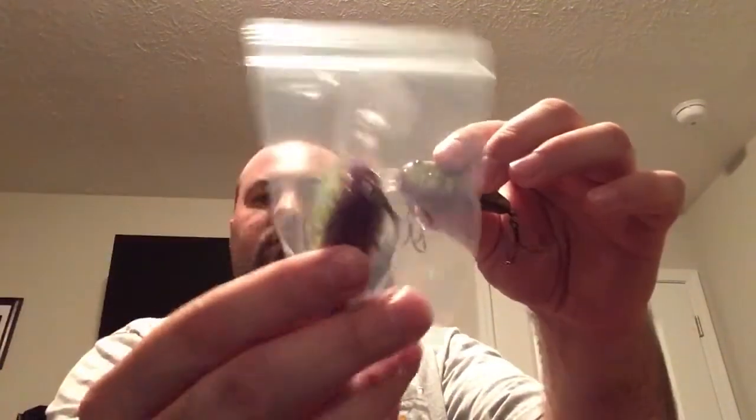I got two of those, as you can tell. There's the other one — I just hadn't opened it up yet. I'm going to put them back in the bag so that when I get them to the garage and in my tackle box, they won't stick me.